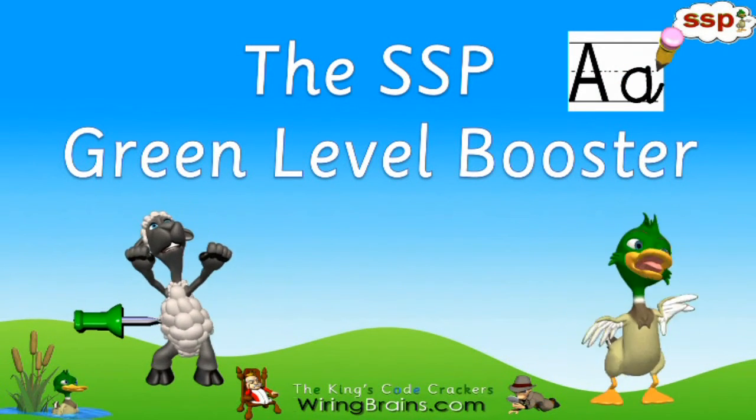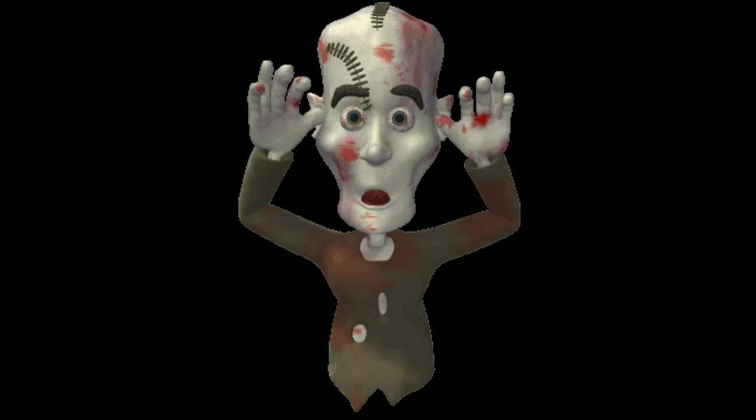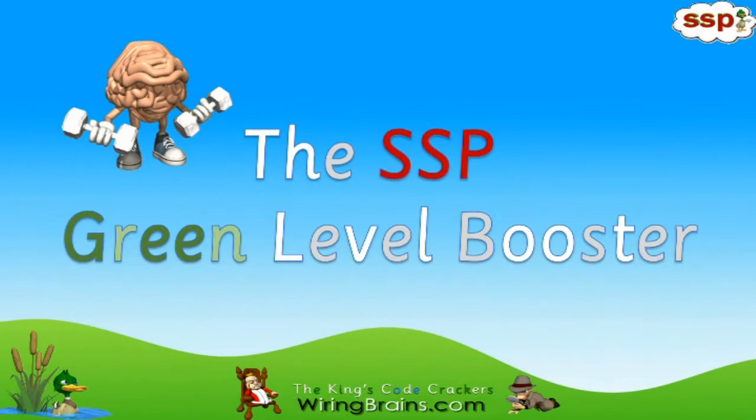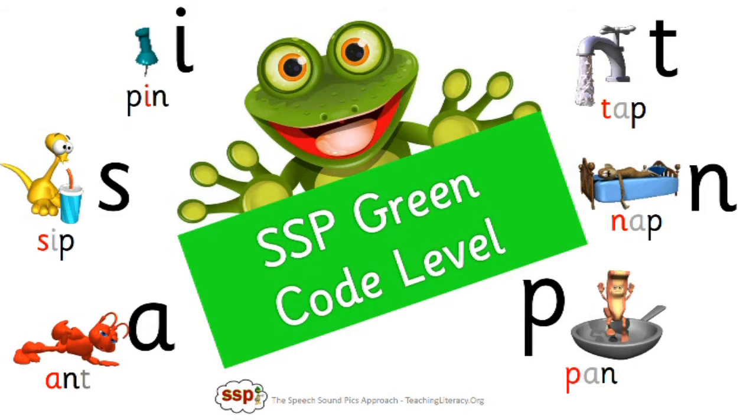Hello boys and girls, it's Miss Emma. Is this a BOO lesson? No, it's a booster lesson for the SSP Green Code Level.